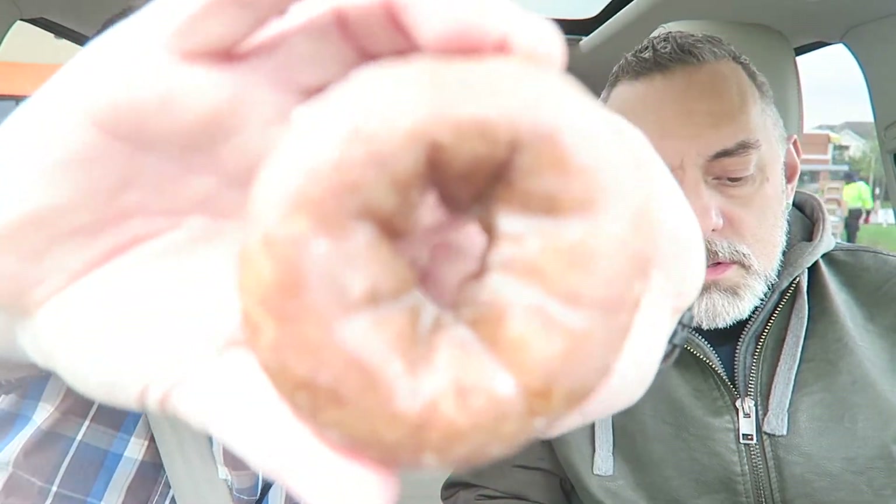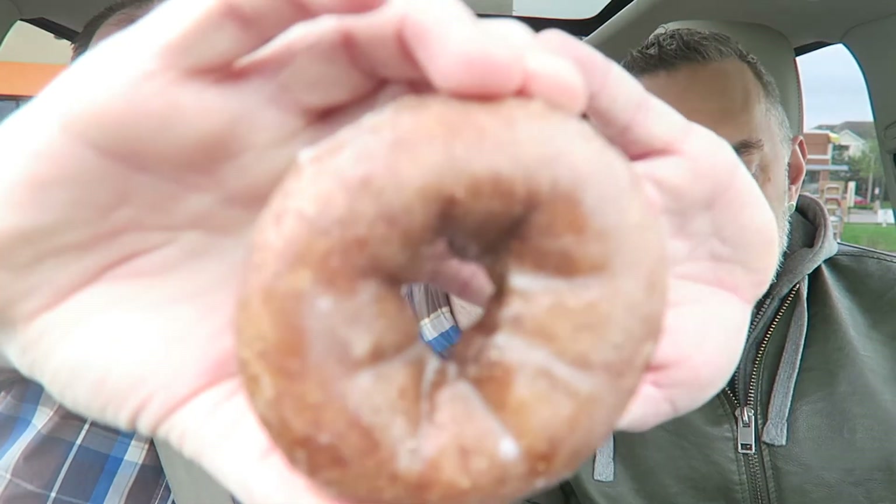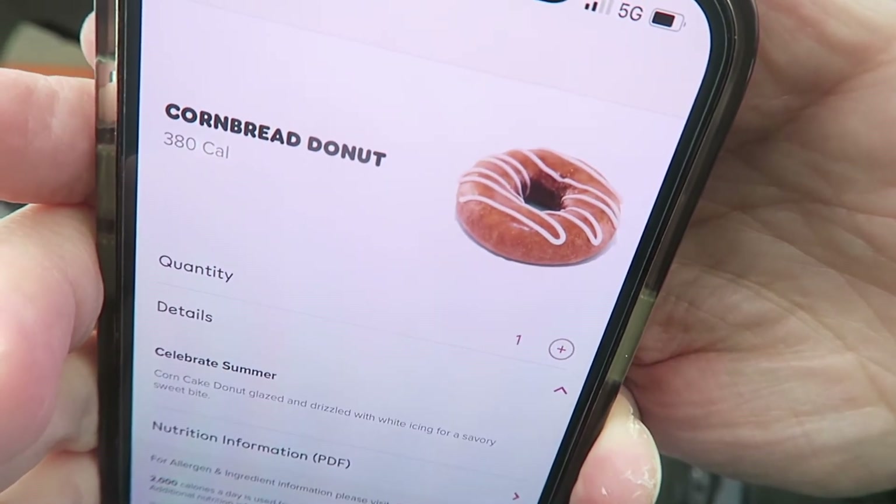Now we have the new cornbread donut. Celebrate summer corn cake donut, glazed and drizzled with white icing for a savory sweet bite. And we didn't get the white icing. That's what it's supposed to look like with the white icing, so we didn't get our white icing and we didn't get our mocha drizzle — they didn't want to put any kind of icing or drizzle on our stuff. So we'll see if this tastes like cornbread. It kind of looks cornish. Smells like a donut. On the inside it kind of looks like cornbread.